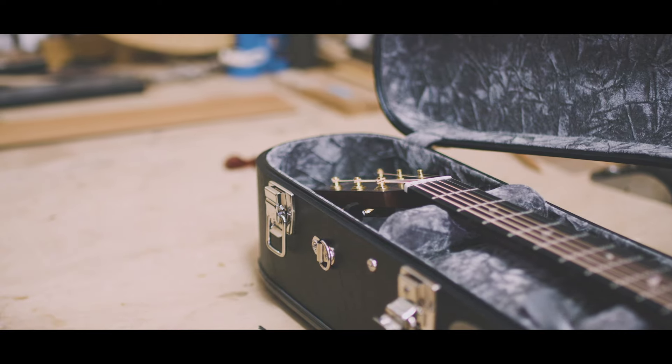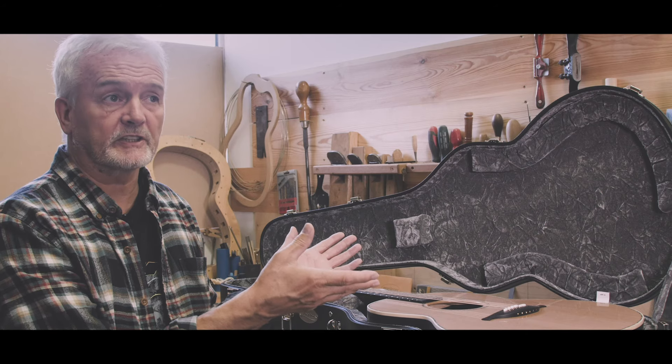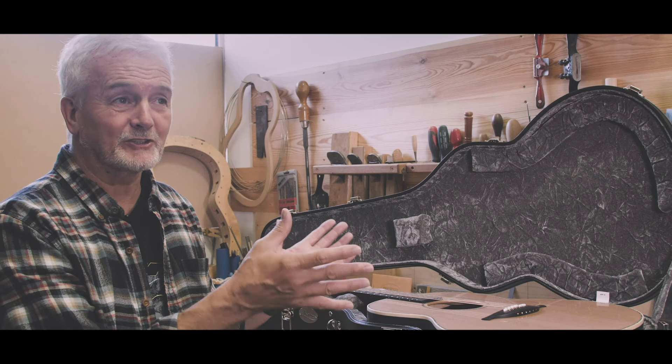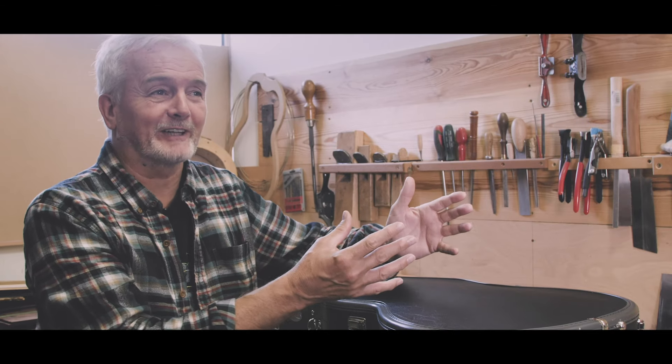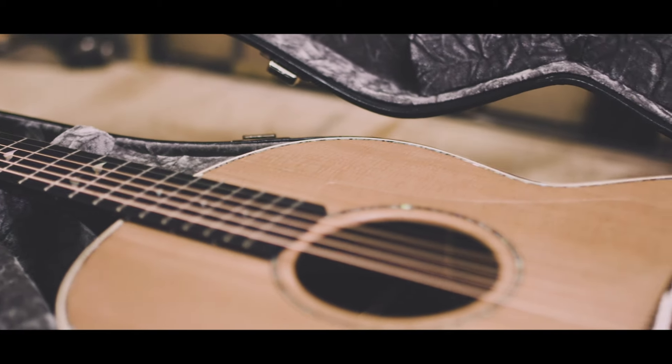When you have a guitar such as our F38, I need to have total confidence that the case is going to do the job. We have to have a case which is shock resistant. Even if something's dropped on top of it or somebody jumps on top of it in a fit of temper or whatever, these cases are definitely built to last.